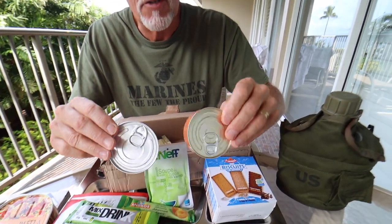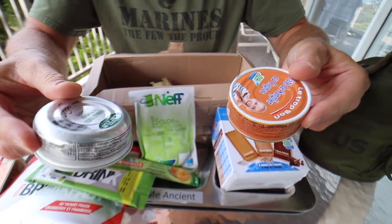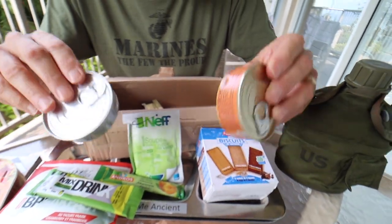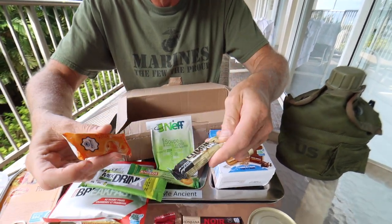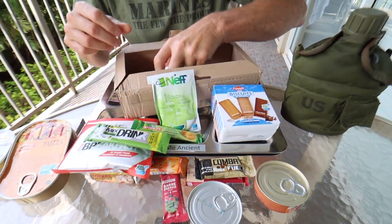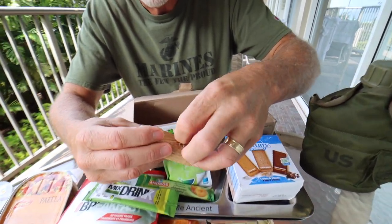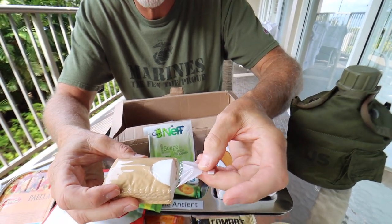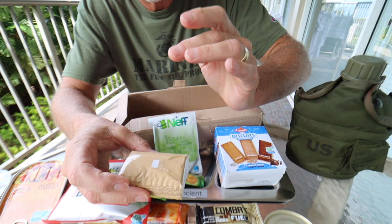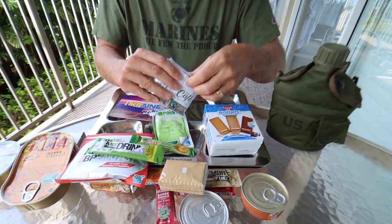We have two containers here. One has cheese, which I think is this one, and the other one has boar pate. Either one, I'm going to love those. We have more candies, our tissues — which are kind of slick. You can open those up, take one out at a time — toilet paper and/or tissue — and reseal it back up. That's good. And our accessory pack.